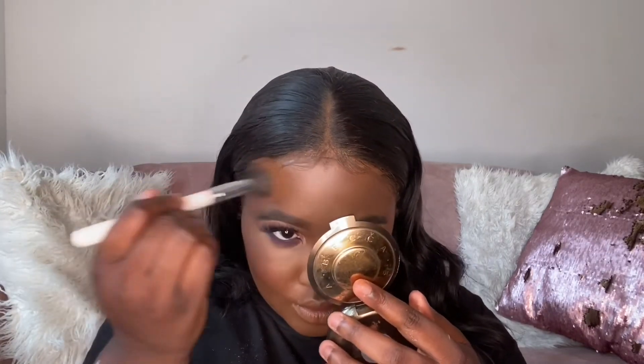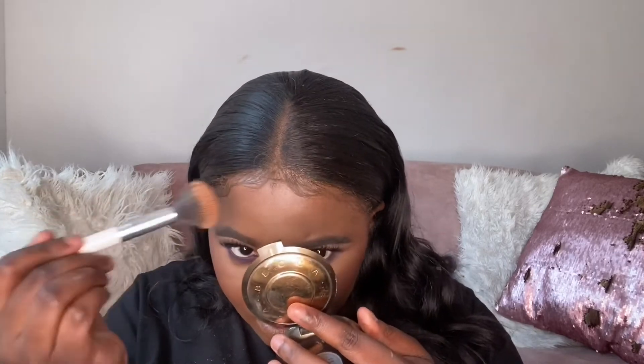I'm going in with the Becca Skin Perfecta — this is my current favorite. It just makes me look so glowy, it literally gives me this really nice glow. I'm putting a little bit on my forehead because I love that golden look on my face.